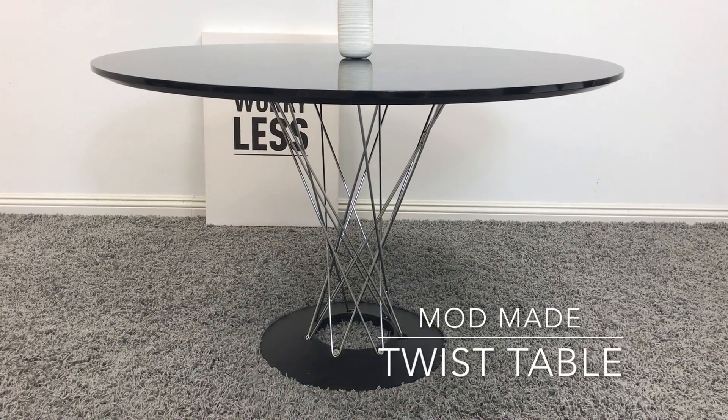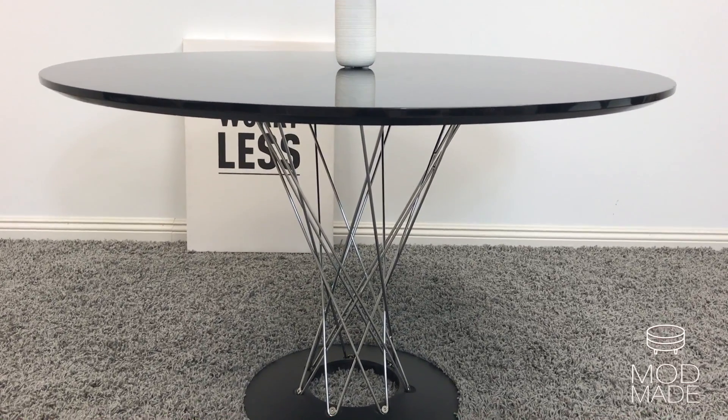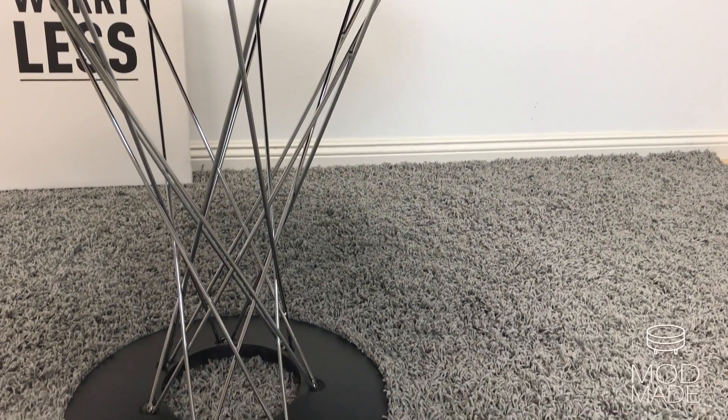Bring edge with a classic twist with ModMate's Twist Table. The black lacquered tabletop is sleek and the interwoven chrome steel wires are set inside the high gloss base of the table, making it edgy and sophisticated.